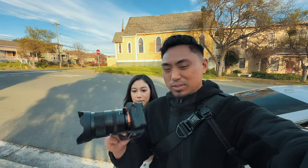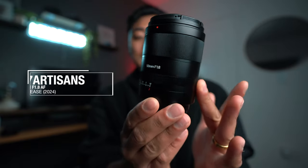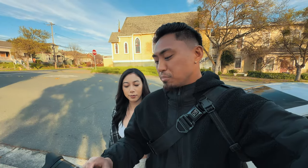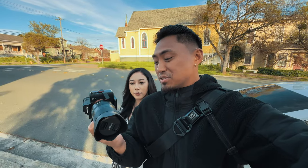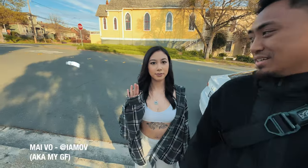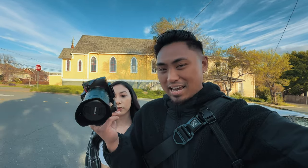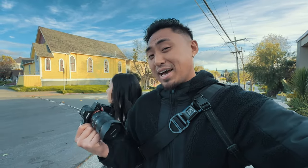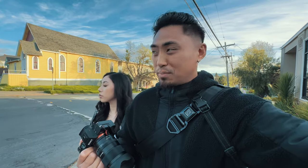Alright guys, so we are going to be testing out the Seven Artisans 50mm 1.8, the brand new lens from Seven Artisans. They sent it over for me to review. I'm actually pretty excited about this one and we're going to be doing some portraits. I am joined by the one, the only, Mai right here. And we're going to go around town — it's just me, this camera, and our amazing model for the day. As we make our photographs, I'm going to talk a little bit about the lens, what I like, what I don't like, and see if it's actually sharp and usable. So let's go.